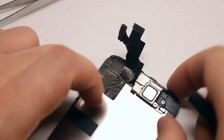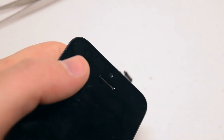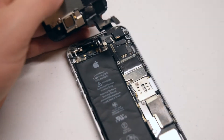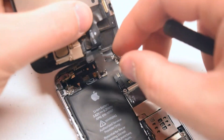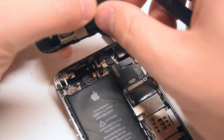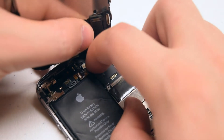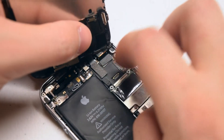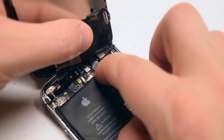Once both screws are secure, go ahead and pick up the screen, flip it over, and check to see if the camera is aligned properly. It's time to reattach the screen to the phone. Go ahead and pry back two of the three screen cables. Align the first connection that's vertical and press it in. Make sure it clicks in, and shift around the screen to make sure it's a snug connection that won't pop out.